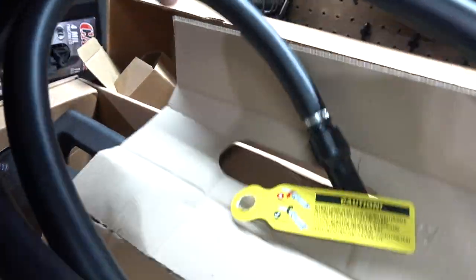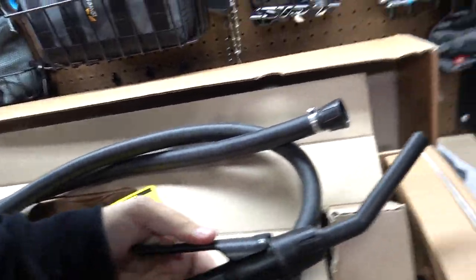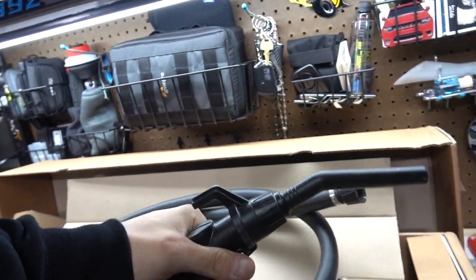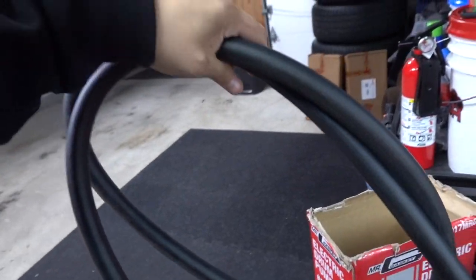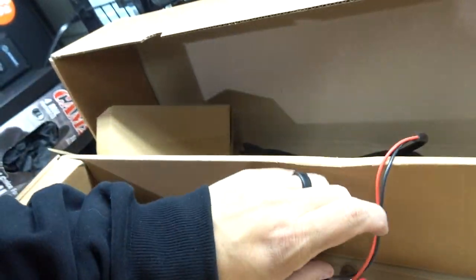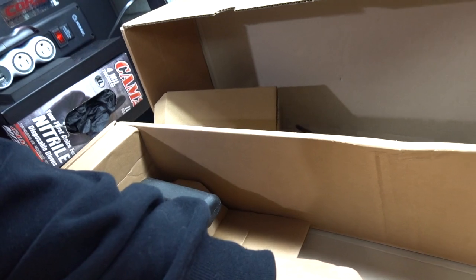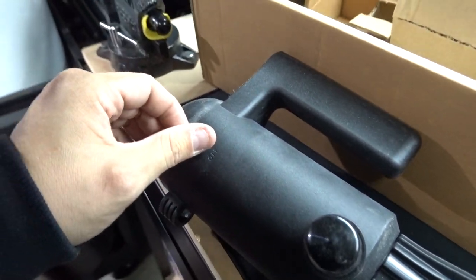It doesn't smell like any fuel was in it. One thing I like is this connects to a power source instead of a battery setup. It's similar to the other one where this thing rotates, which I like, and this is some thick hose. It's also got an option where you can connect two batteries if you don't have access to a socket. It's looking pretty dusty — like it was down an old dirt road.